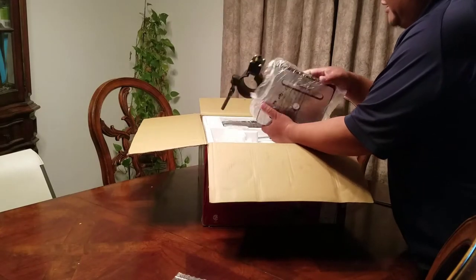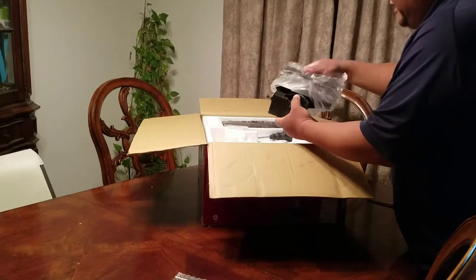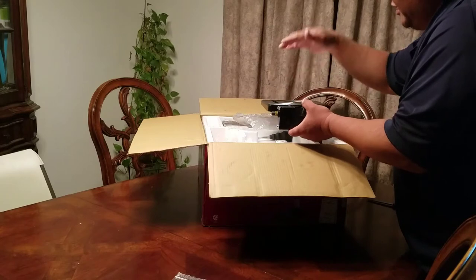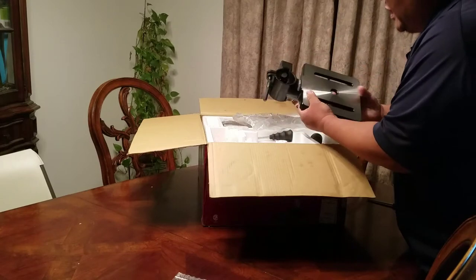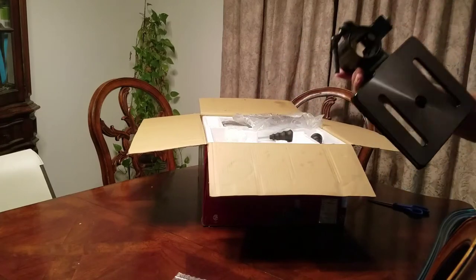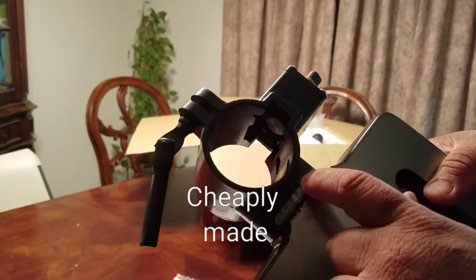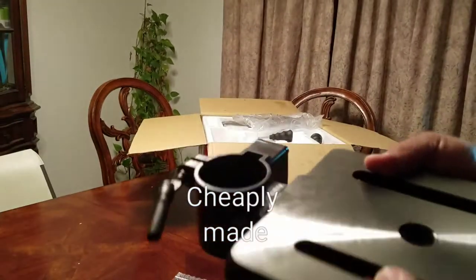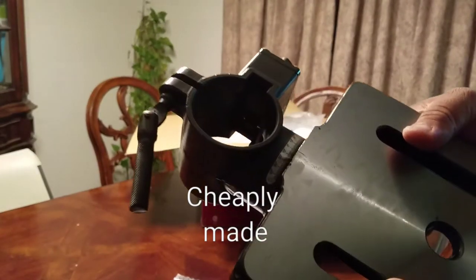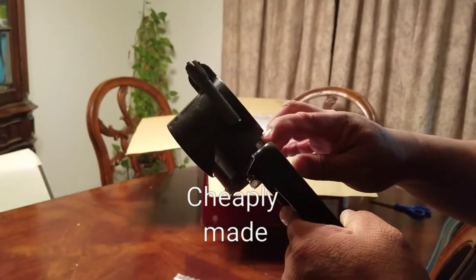I'm opening this up and showing you my first impression. So this would be the thing where you put your stuff through. First impression — this little scale right here where it shows you the degrees of turn, it's not that great. Look at that — it's all crumbled up.